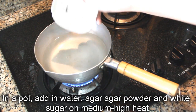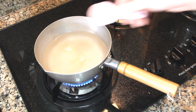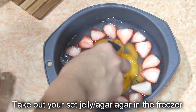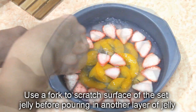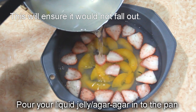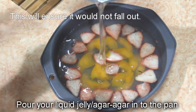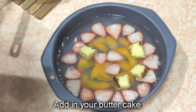In a pot, add in water, agar agar powder, and white sugar on medium high heat. Bring it to a boil, stir occasionally. Let it simmer for about 30 seconds. Take out your set agar agar from the freezer. Use a fork to scratch the surface of the set jelly before pouring in another layer of jelly.